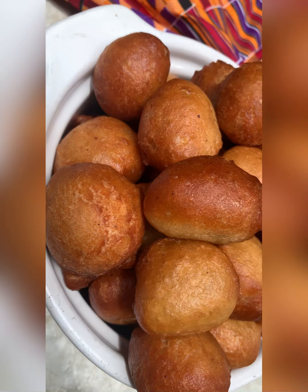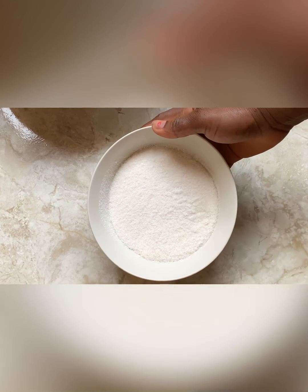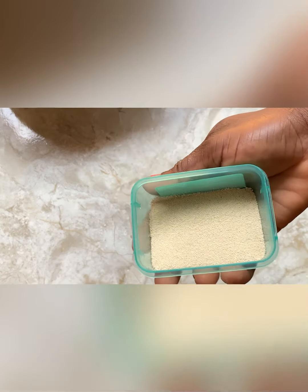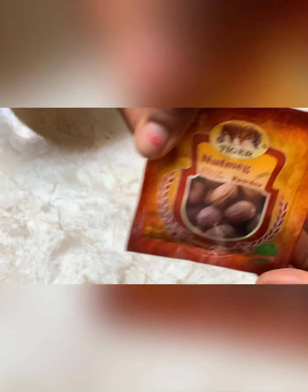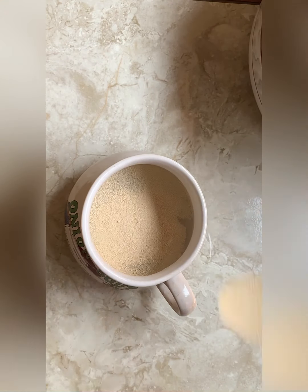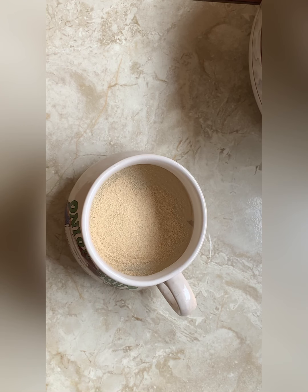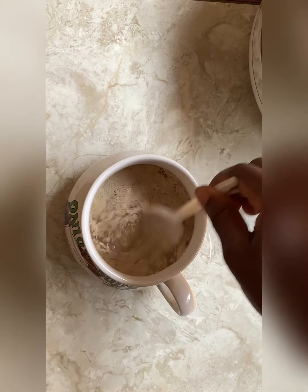So I'll quickly run us through the ingredients we'll be using. We have all-purpose flour, we also have sugar, we have yeast — this is not instant yeast so we would need to activate it — and then we have nutmeg and salt. The first thing we'll be doing is activating our yeast with warm water and sugar. Don't worry, I'll leave the measurements of all the ingredients in the description box below.